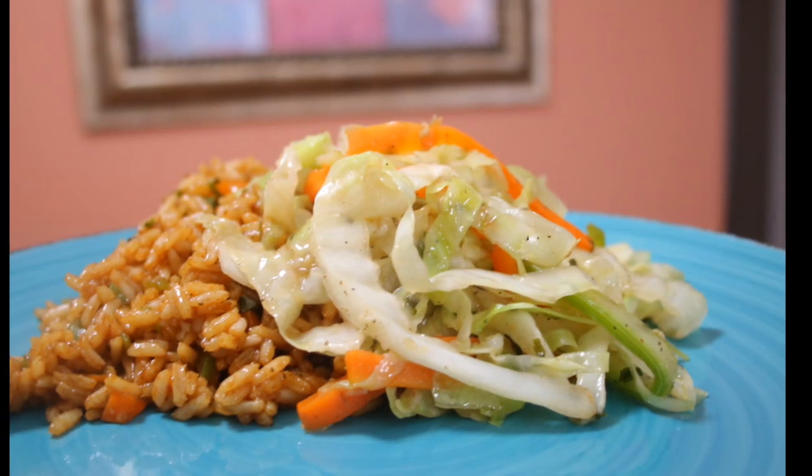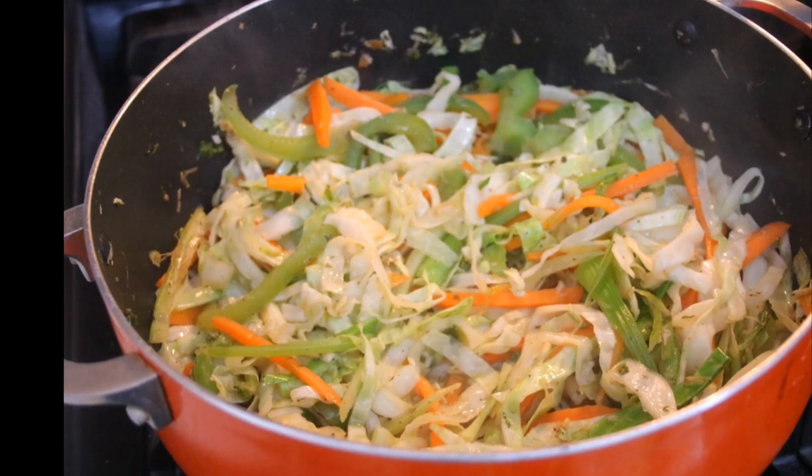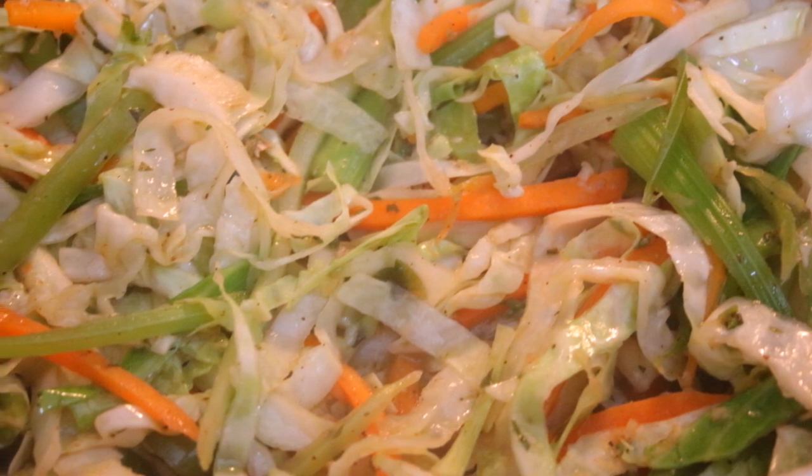Turn your heat off and that is it! You've got a great side to serve with fried rice, lo mein, or whatever your heart desires — a great way to have a little extra veggies in your meal. I hope you guys enjoyed this recipe. Thank you guys so much for watching. Bye-bye!